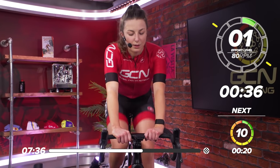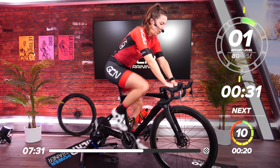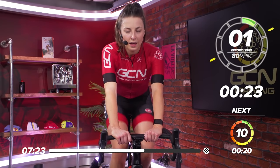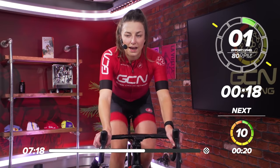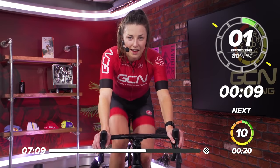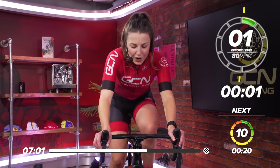The first one after the rest is always the worst. This next one will feel a little bit better. 30 seconds of recovery left now. Keep those legs turning, don't stop — just nice, easy pedaling. 15 seconds now, select that gear. Put down the block in 10 seconds. Are we ready? Five, four, three, two, one.